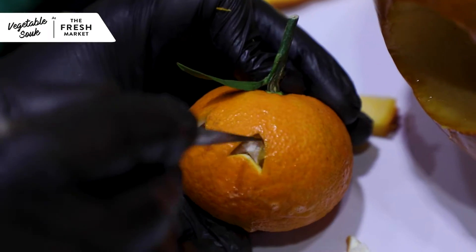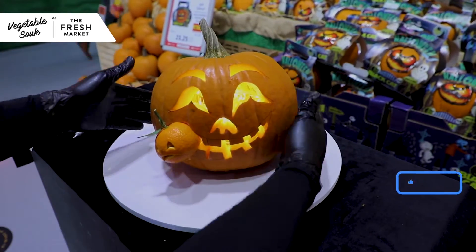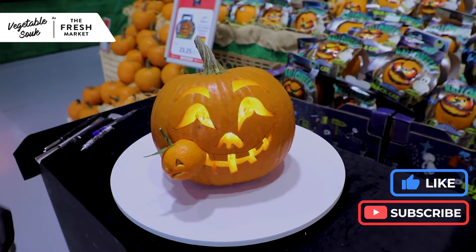So you want to learn how to carve a pumpkin like a pro? We are here to help. But first, don't forget to like and subscribe for more similar content.